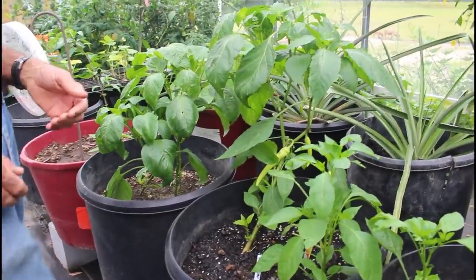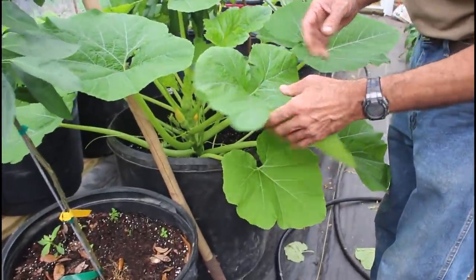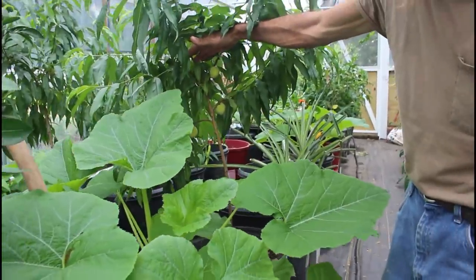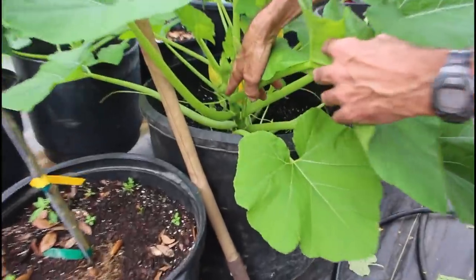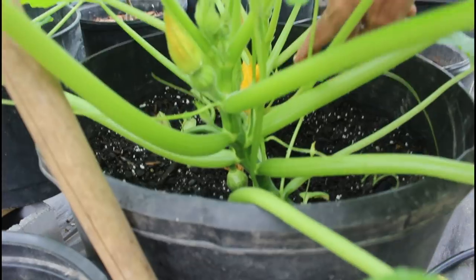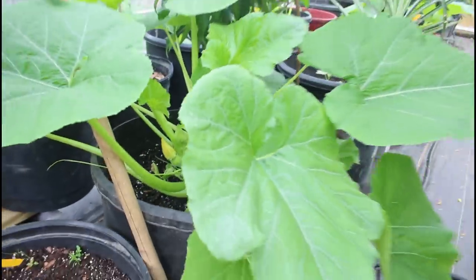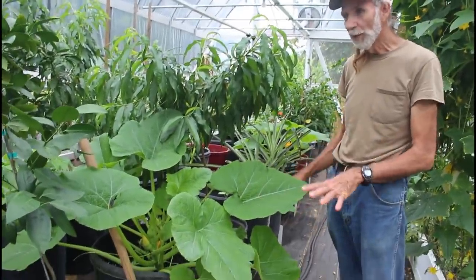Let's look at some squash now. Here we have the Bennings Green Tint Patty Pan from Hoss Tools. Look how big this thing is — look at those peaches up under there. Those things are blemish free right now. We've got little squashes already forming. One down there, we've got a male bloom down there, and we've got one already hanging down here. Believe it or not, I'm still pruning my squash in the greenhouse. I've had to prune a few leaves off of these — these things go crazy. Look how big these are!